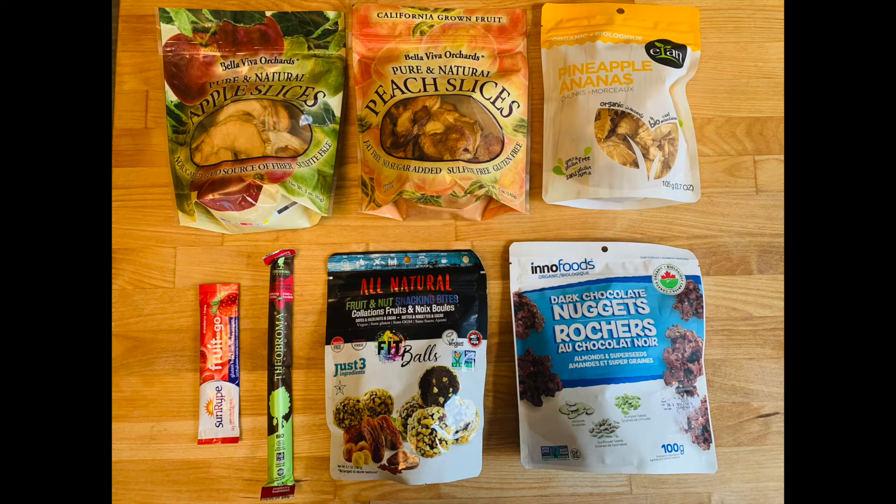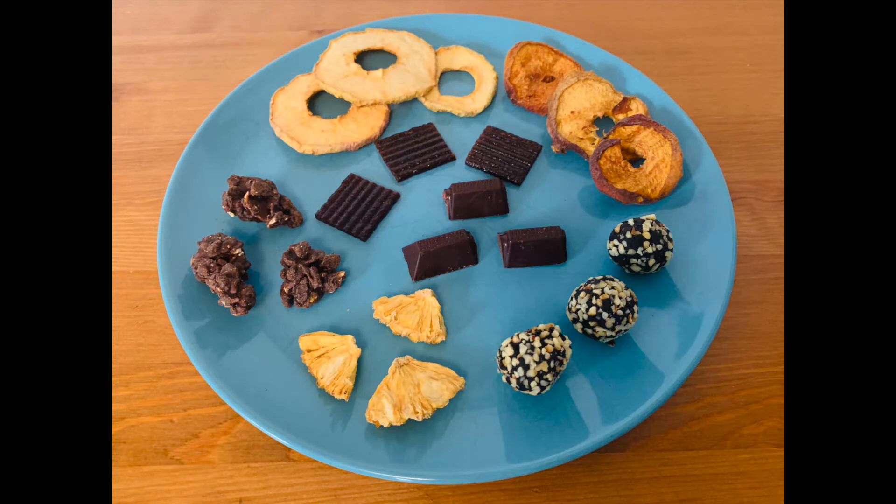Today we're going to do a first impressions and review of some vegan treats, vegan snacks. Some of them are dried fruit and other stuff is not — some fruity snacks, an energy bite, and a couple different types of chocolate.